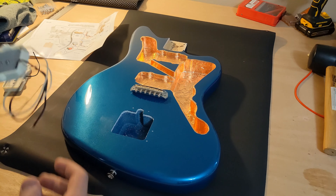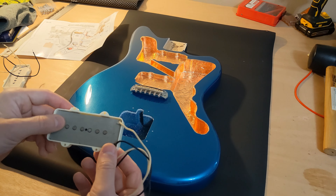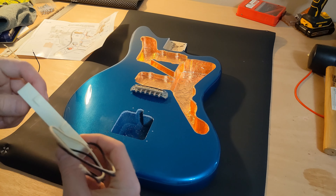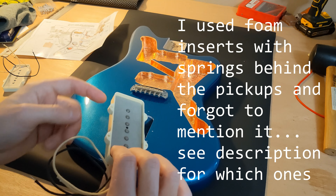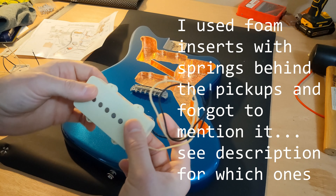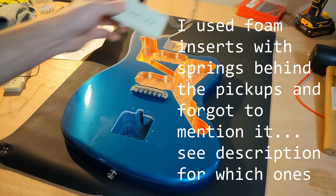Step one with the electronics is going to be installing the pickups into the body. These are not like strap pickups — they don't have springs or mount to the pickguard. They just have these little dog ears with screws and they actually go straight into the cavity.